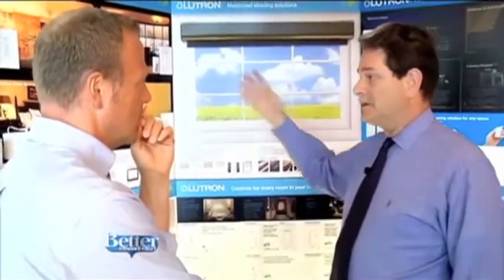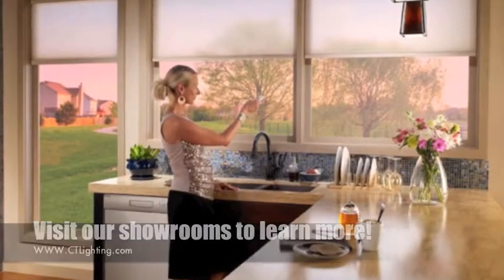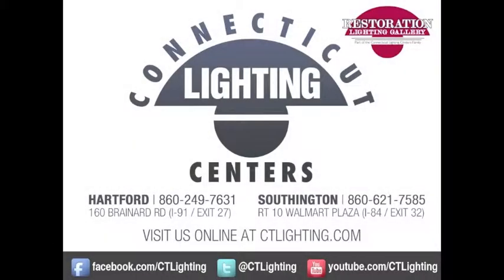Why come to Connecticut Lighting Centers for your shades? The question is why wouldn't you? Our staff are trained in window treatments as well as lighting control, and it's very important to get someone who knows what they're doing. Connecticut Lighting Centers — we put the accent on your home.